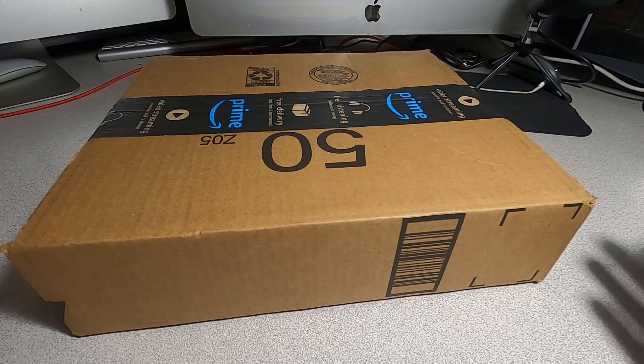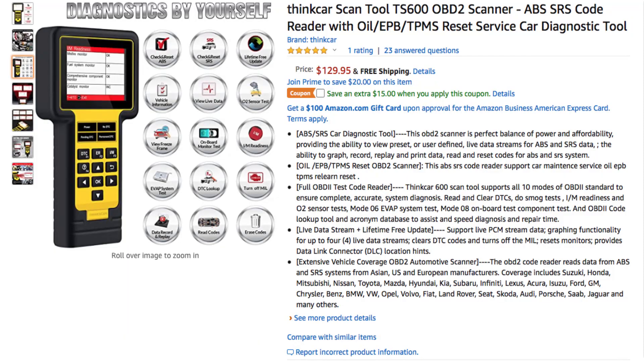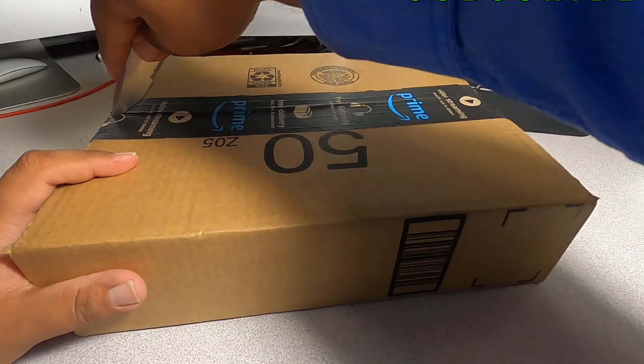Welcome back to another video. Today we have the TS600 by THINK CAR. This is an OBD2 scanner with ABS and SRS code reading. You can get this at Amazon. THINK CAR did send me this device but they are not paying me for this review, so I'm just going to go ahead and review it.